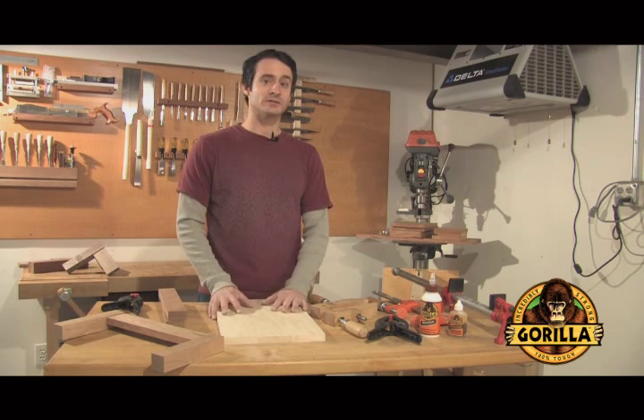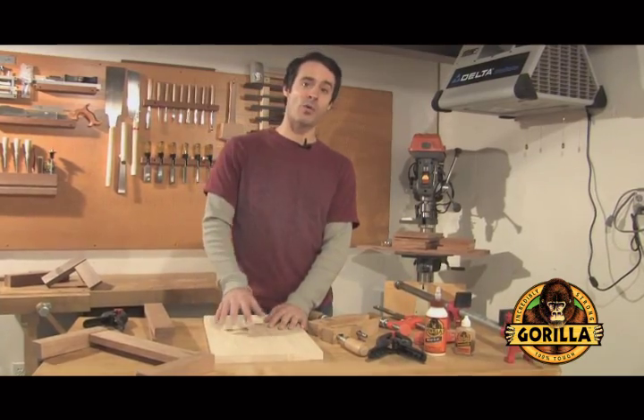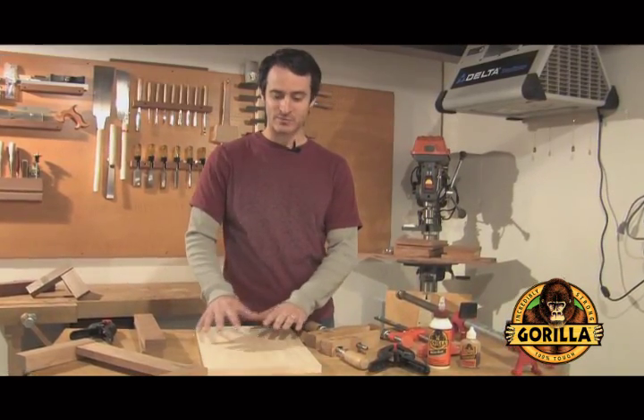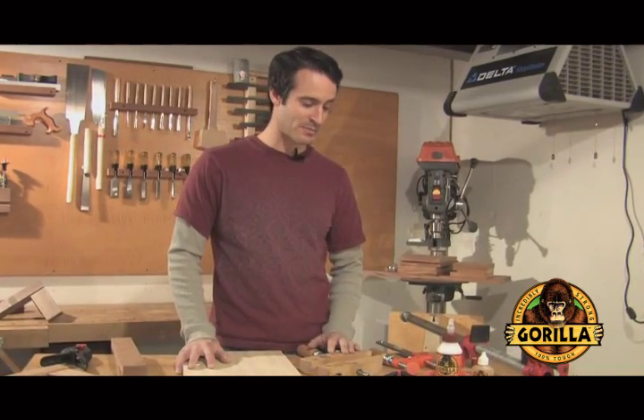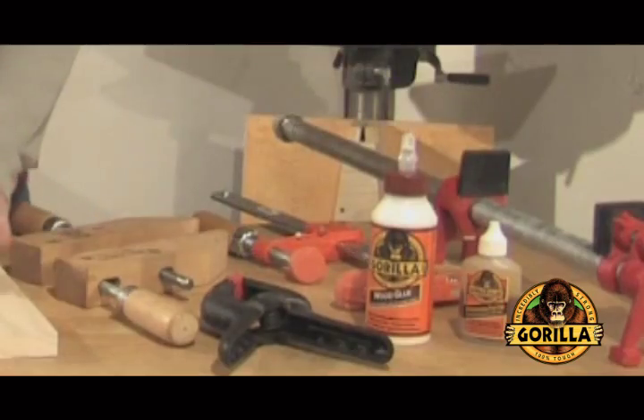For Gorilla Glue and Gorilla Wood Glue, like any type of glue, the strength of the bond is always going to be impacted by the even pressure that you're applying across the joint. There are a lot of different clamping options out there, whether it's a basic pinch clamp or a bar clamp — it all depends on the type of application that you're using.